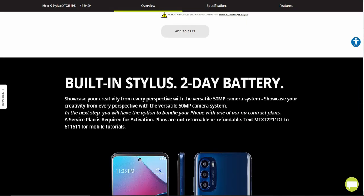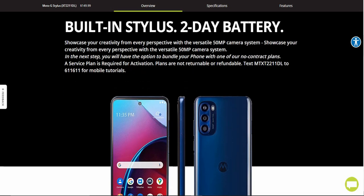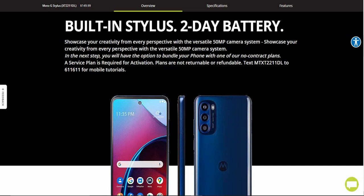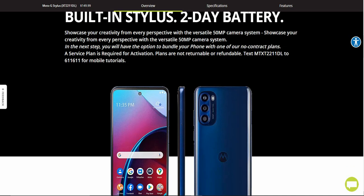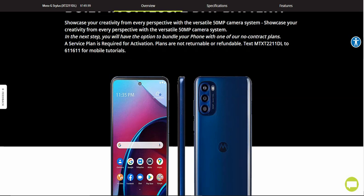The features on the Moto G Stylus include a built-in stylus, two-day battery, and a versatile 50-megapixel camera system. And of course, as you guys know, Straight Talk always has to do this on all their phones — it says plans are not returnable or refundable. Text XT2211-DL to 611611 for mobile tutorials.